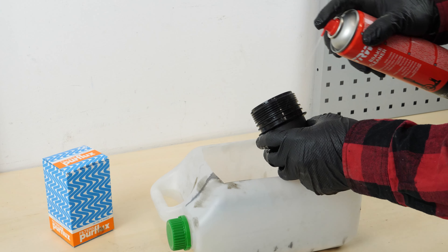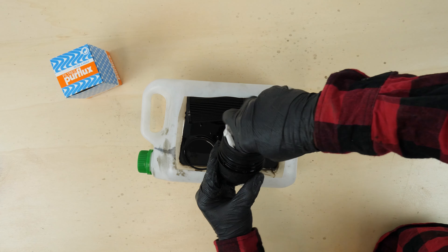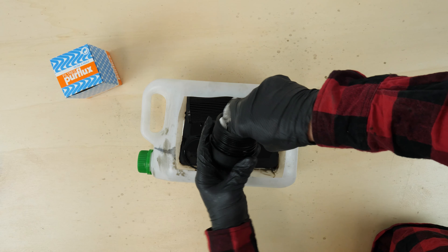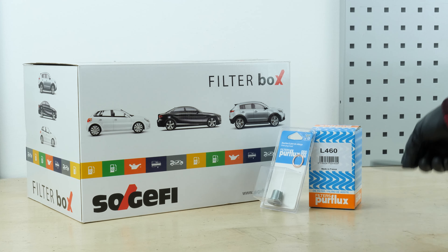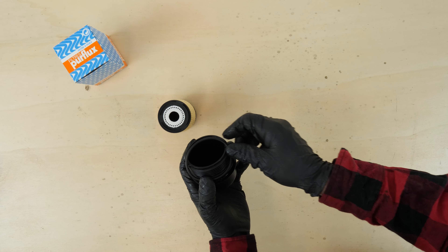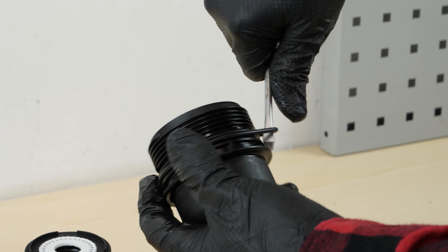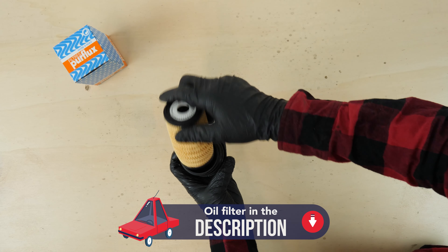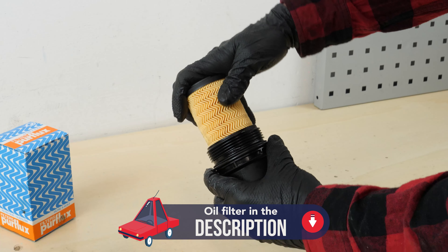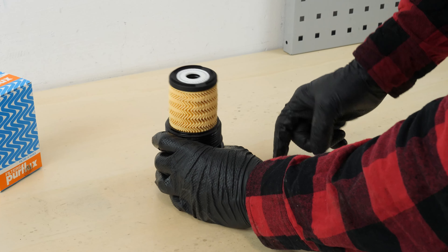Start by cleaning the filter flange with brake cleaning fluid and a piece of tissue. Take the new filter and replace the seal with a new one, provided in the new filter box. Insert the new filter into the flange — you must hear a click confirming it has been locked into place. Lightly coat the seal with oil on the screwed side.